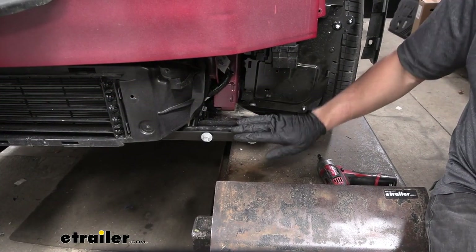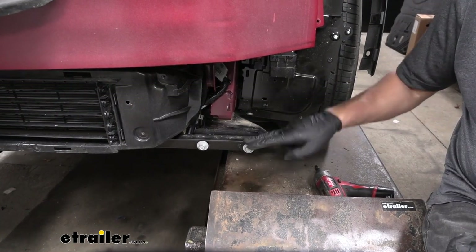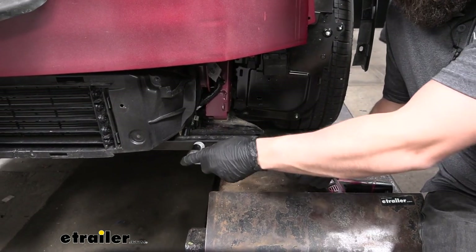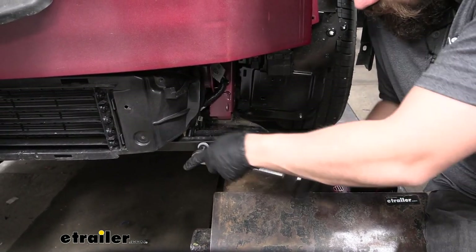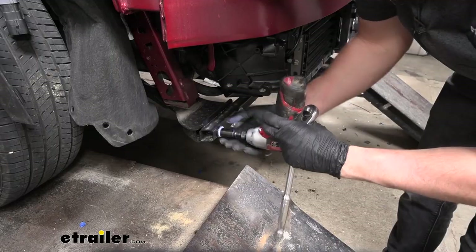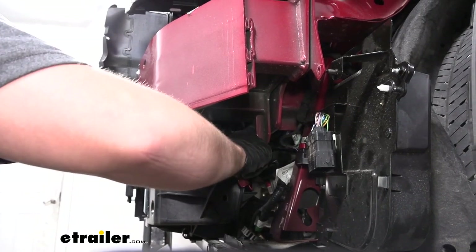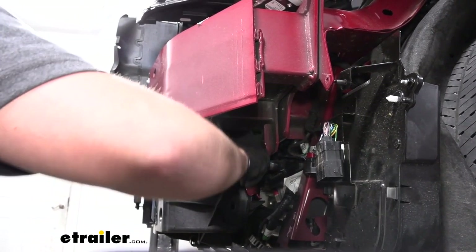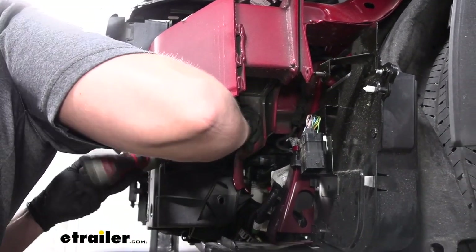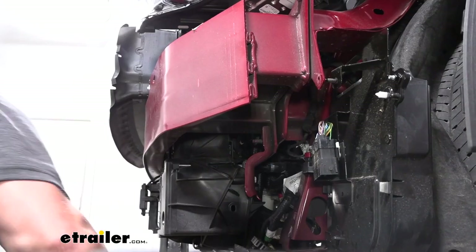Now we have a radiator support bar here at the bottom — this black steel tubing. Using a 13 millimeter socket we're going to have two bolts per side that we need to remove. Up in this pocket here we're going to have a nut we need to remove with a 15 millimeter socket — you're probably going to need a universal joint here to get to it. We'll have one on each side and take them both out.